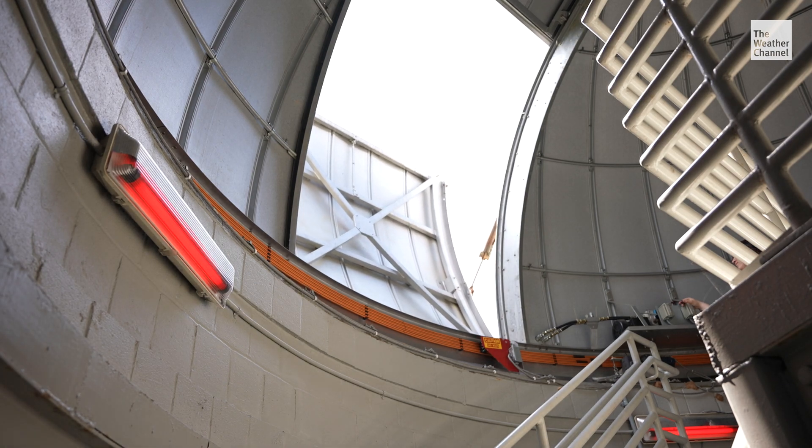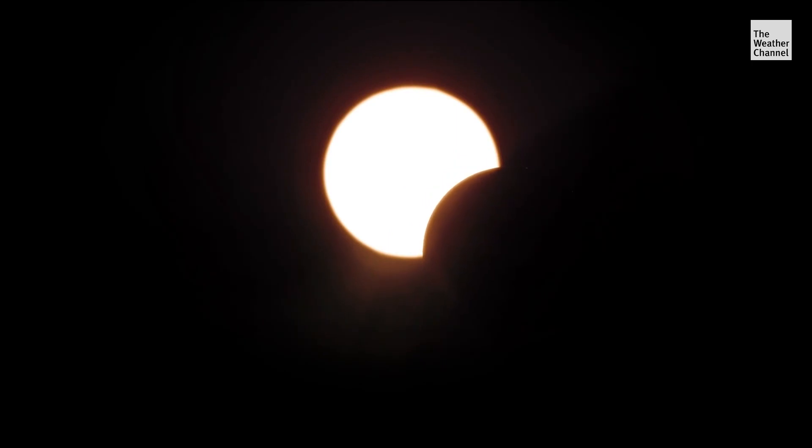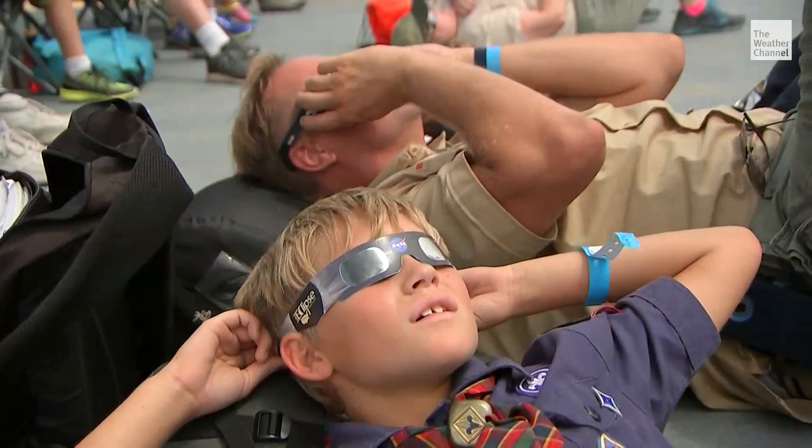With one exception: during a total eclipse, during that darkness period where the sun is completely covered, it's actually safe to remove your glasses. It's very important that only during totality can you take those glasses off. After totality, the glasses or cards need to go back on to protect your eyes.